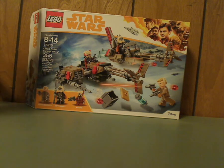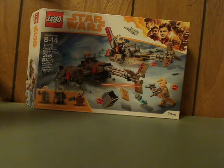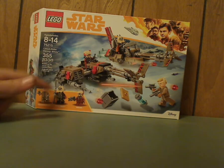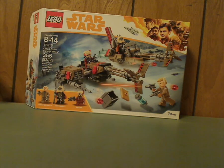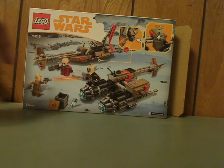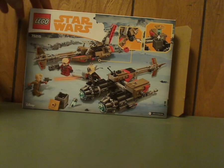On the front of the box you see the LEGO logo, Star Wars logo, the border, a picture of the set in action, the minifigs included, and the set number — 75215. It's meant for ages 8-14 and has 577 pieces. Flip it to the back and you can see it in other positions and a couple of the features.